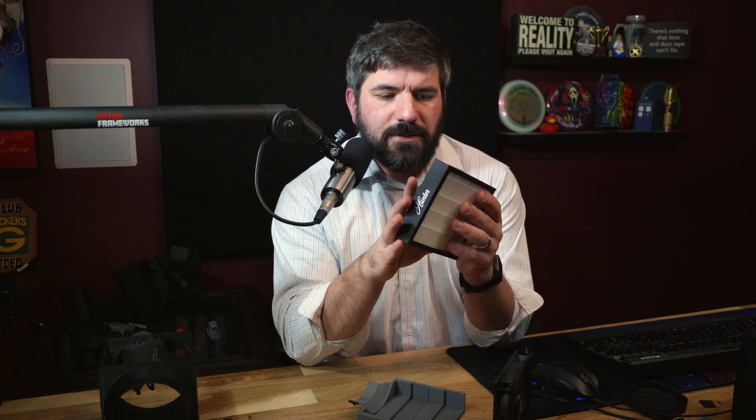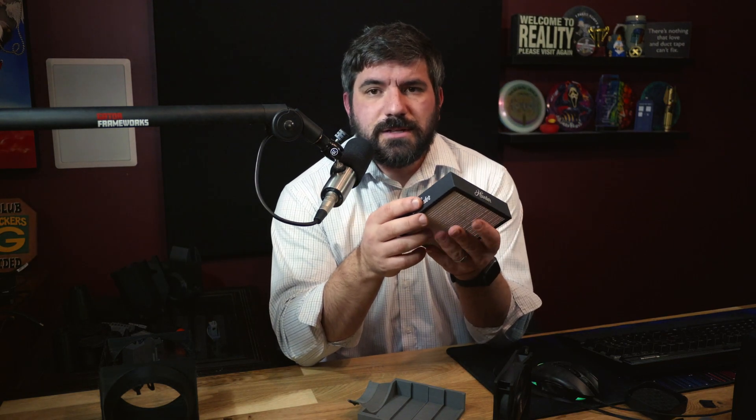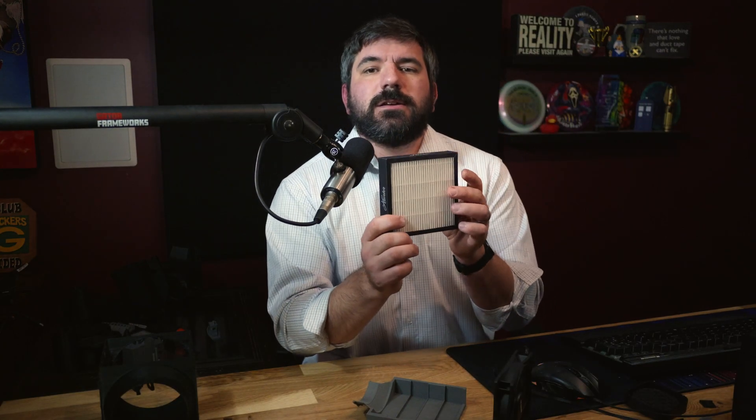It has a nice HEPA filter for approximately two and a half to three microns, and on the leading side it has some activated carbon to help catch VOCs. These are rated to run in room filters for 12 to 18 months, so I figure if I'm running this on my 3D printer I should be good for about 12 months — just replace it roughly every Christmas. So for Christmas, if anybody's looking for a present, you can get me these Hunter five-inch square filters. The list of everything will be in the description.